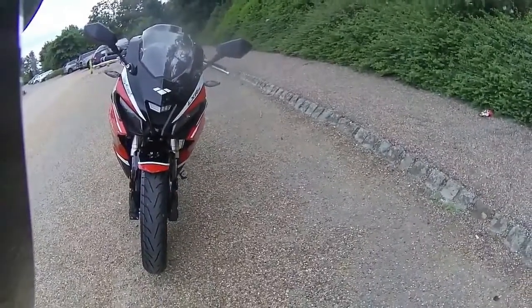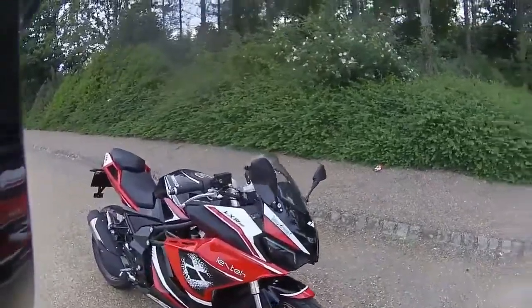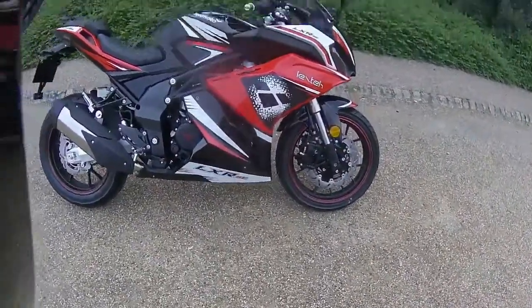Looking at that front end, it's very aggressive with those hawk lights to the front. There's badging down the side with the LexTech LXR SE, and then down the bottom the white flash with the SE logo.